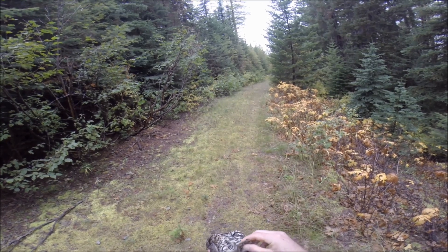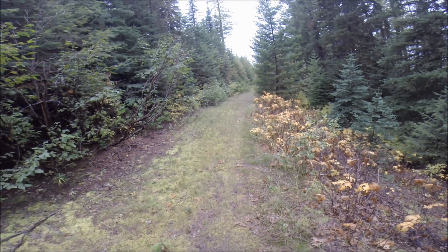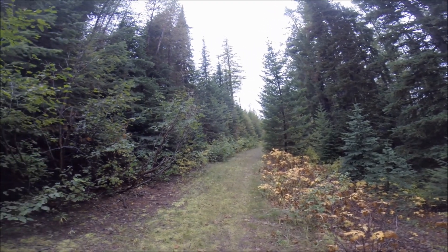I used to always dress everything in the field, but now that I have chickens I like to bring the entrails in for them to eat. So, got some game and a beautiful hike.